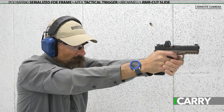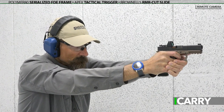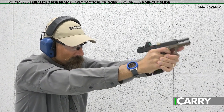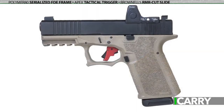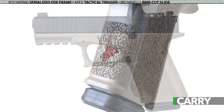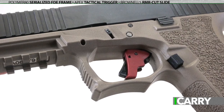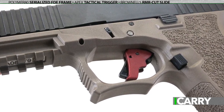Total cost of the build runs slightly over $800, which admittedly is more than a G19 MOS, but not by much. In the end, this handgun has the ergonomics desired with the upgraded components for shootability. The grip texturing helps anchor the pistol in the hand while the undercut trigger guard helps foster a high grip to counteract recoil.